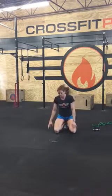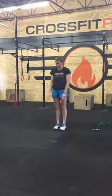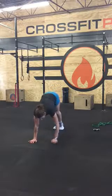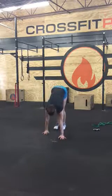And then you'll finish with the dog walks. You're going to be on both feet. Bring your hands down, push your hamstrings, walk out, do a push-up, walk back. That's one rep.